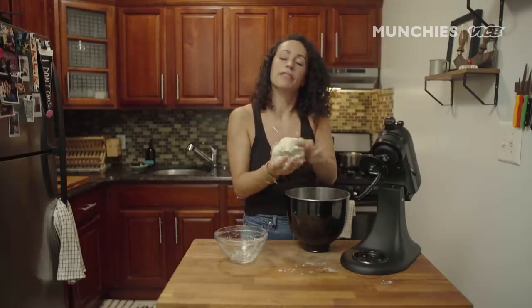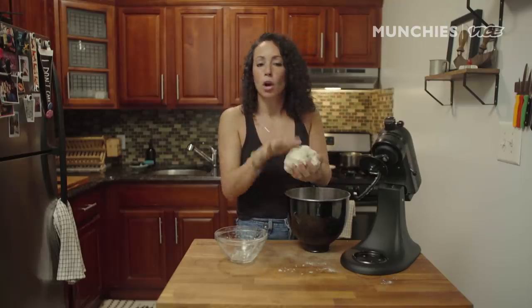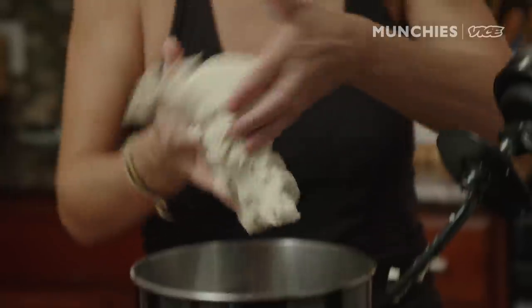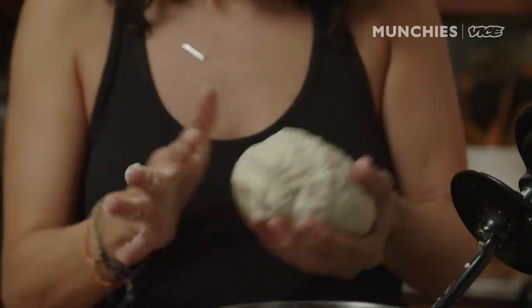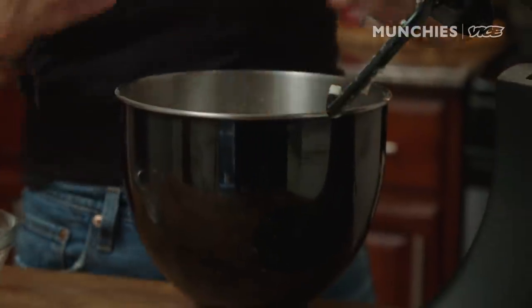The dough is nice and kneaded — it's a very hydrated dough, a little stickier, which is great. That's what we want. I'm gonna put a little bit of oil on the bottom just so it doesn't get too sticky.